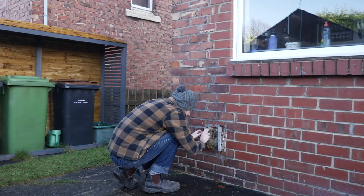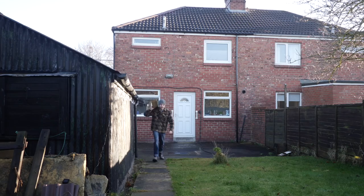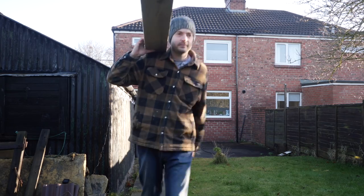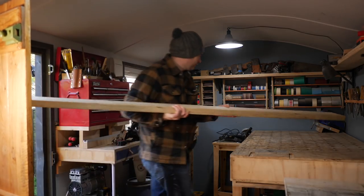Hello, I'm Matt and welcome to Badger Workshop. My garden tap used to have a box but it's rotten away and it's been like that since I moved in the house. I've been meaning to do something about it, so I thought it was about time I got it done before the frosts really set in.